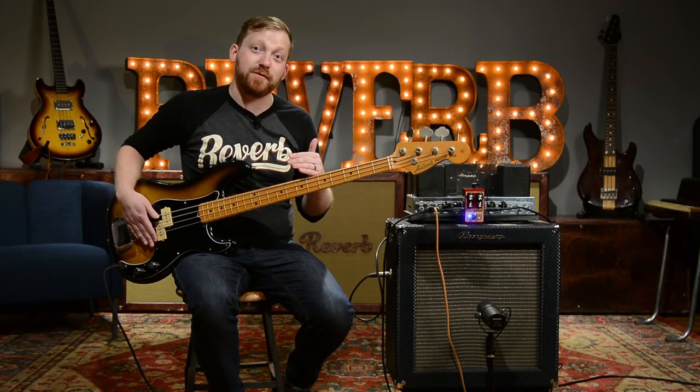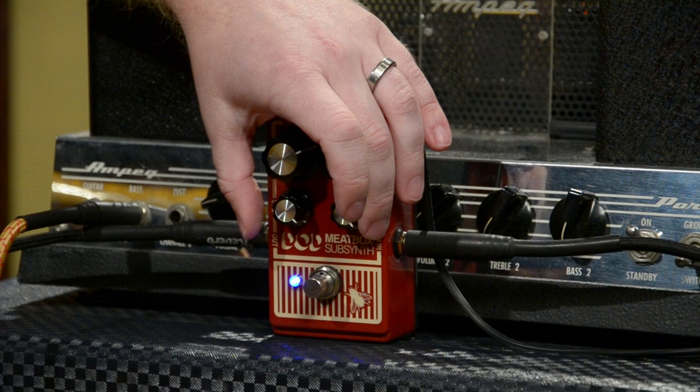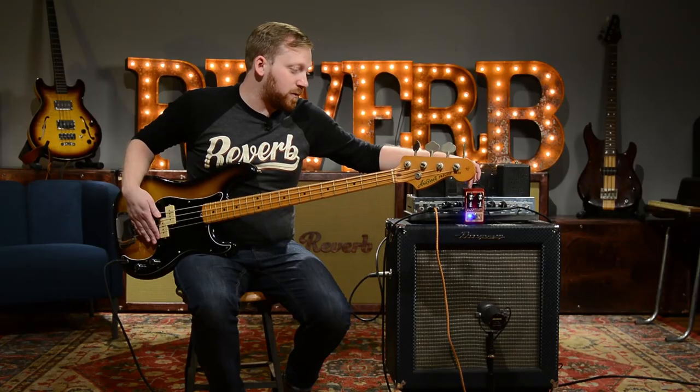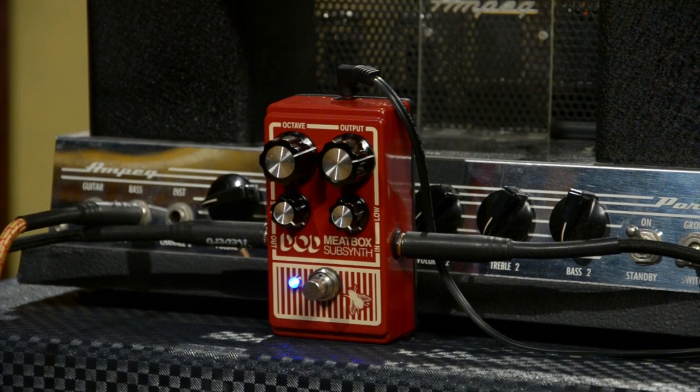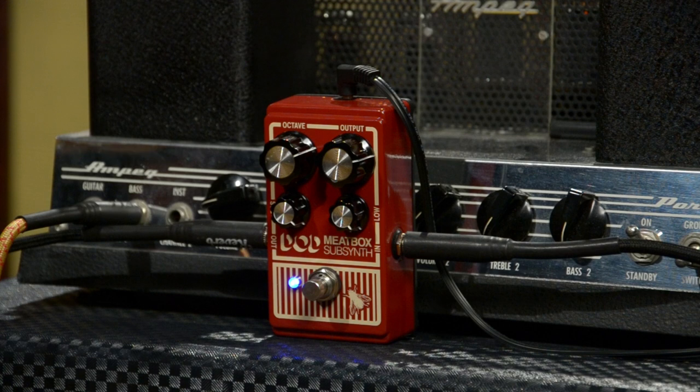So this first sound we're going to check out is a pretty classic sound of the Meat Box. I've got both of the bass filters cranked up, so we're getting a lot of the boosted low end, and then the octave down pretty heavy versus the dry — adding a little bit in there and then just setting the output to taste.